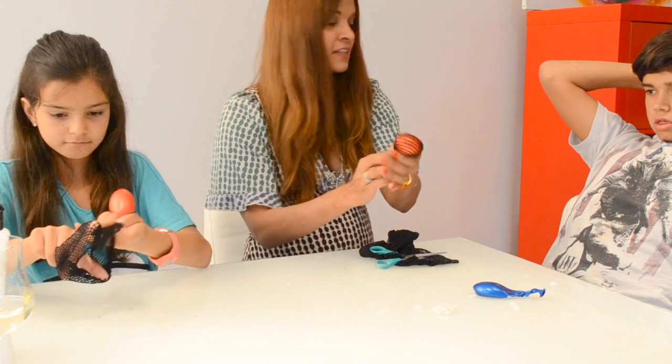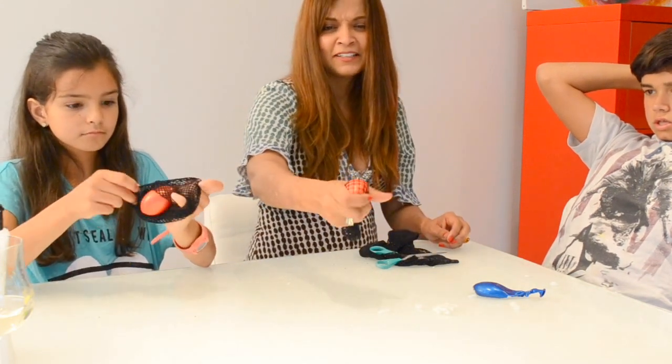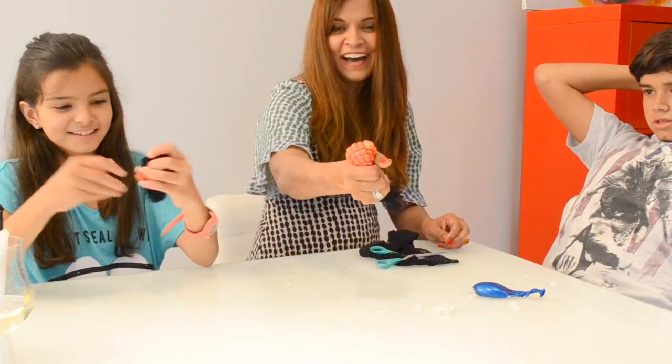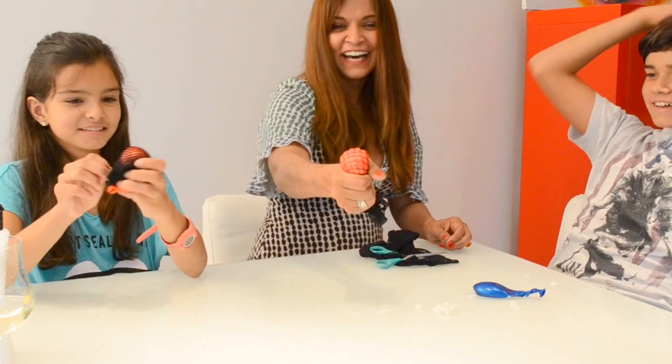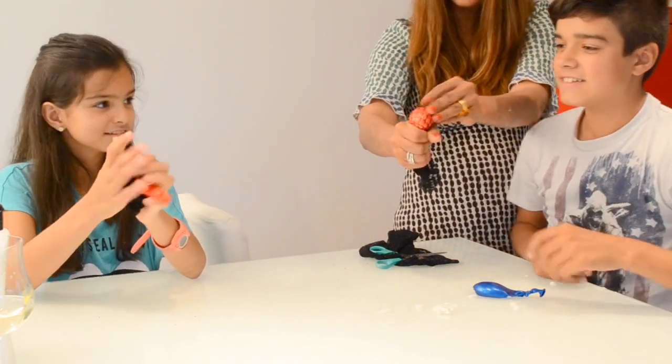We're going to put it in like this. Look! Look at that!